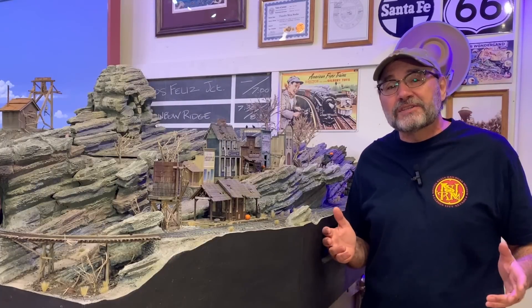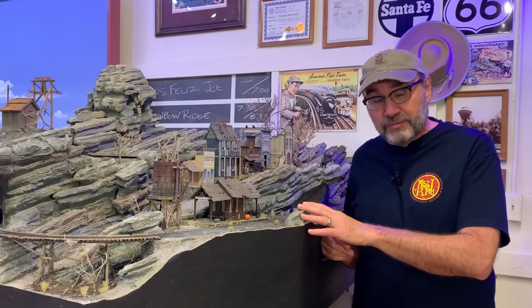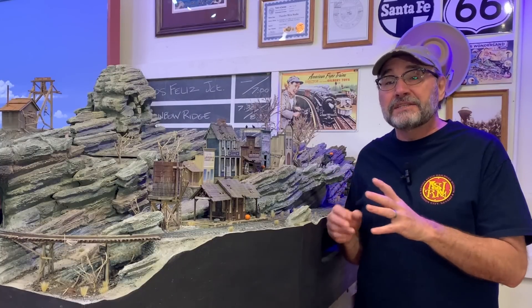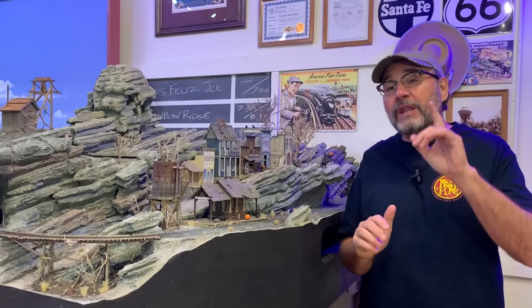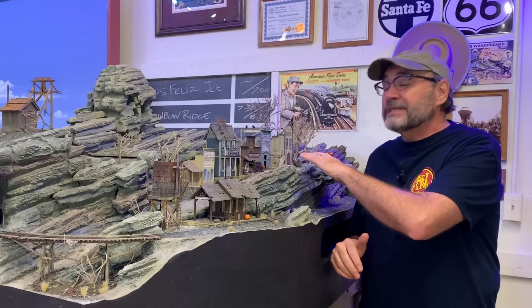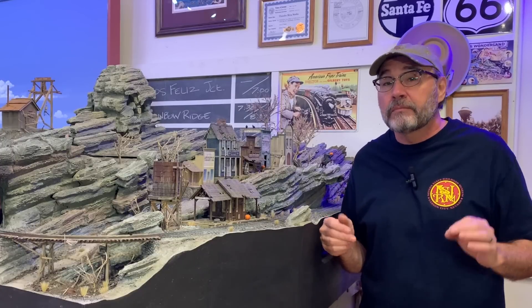Howdy folks, Dave here at Thunder Mesa Studio where it's still full steam ahead on the ON30 Gruesome Gulch project. I've only got a couple of weeks left before the layout makes its debut out in Riverside, California, and there are still quite a few projects to wrap up. But what I want to work on today is the final structure for the town's main street, a dilapidated old general store called Lou Cipher's Mercantile.